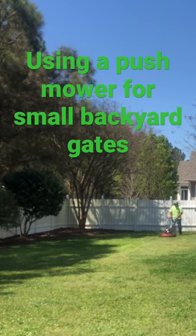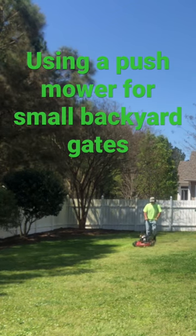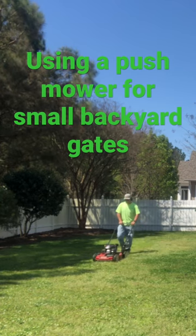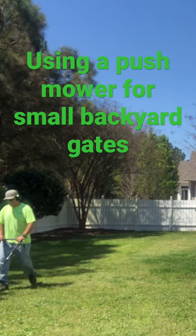A small yard like this only took me 10 minutes to do, and the front yard was just another 10 minutes. That's 20 minutes total, but that's not including the edging and the string trimming. A total of 35 minutes for this yard — that's a little $70.